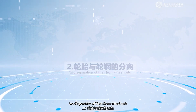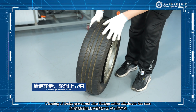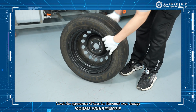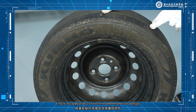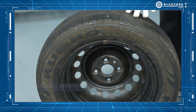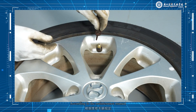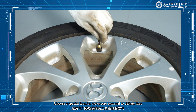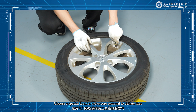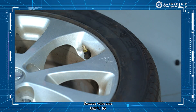To separate the tires from the wheel rim, start by cleaning sludge, gravel, and other foreign matter attached to the tire rims. Check the appearance of tires for abnormal wear or damage. Remove the existing balance weights from the wheel rim. Deflate the tires: according to the maintenance manual, choose a special tool for valve core removal to deflate tires. When the air is out, remove the valve core.